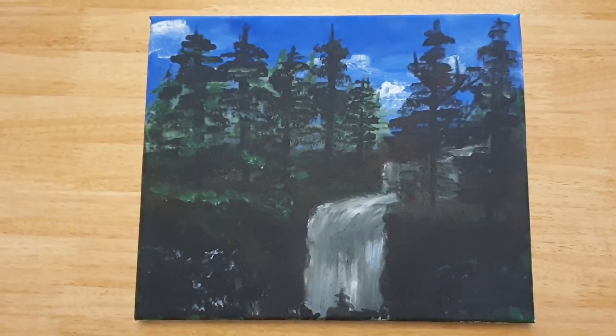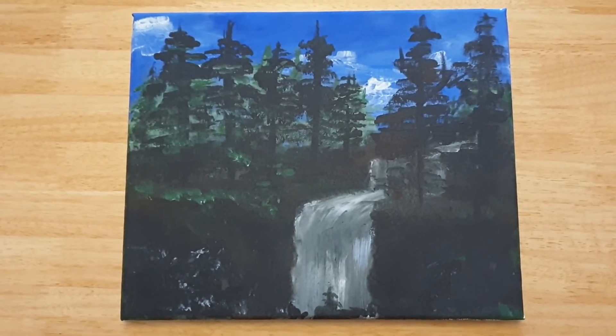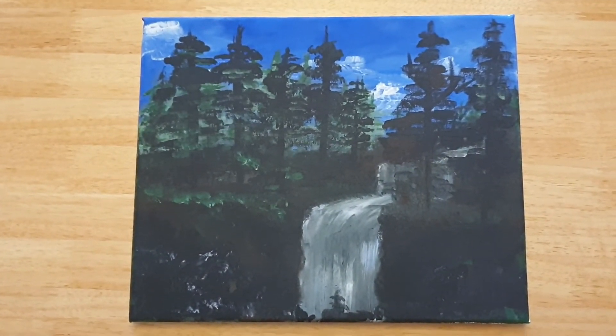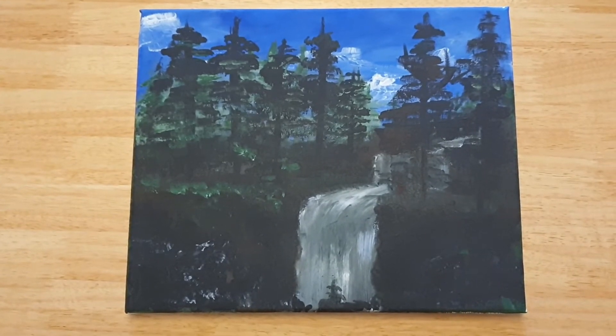Lauren has actually called this one 'Twilight,' so that's what it's officially called now. I'm not sure why — I don't really follow the Twilight series or whatever it is. And on to the next one.